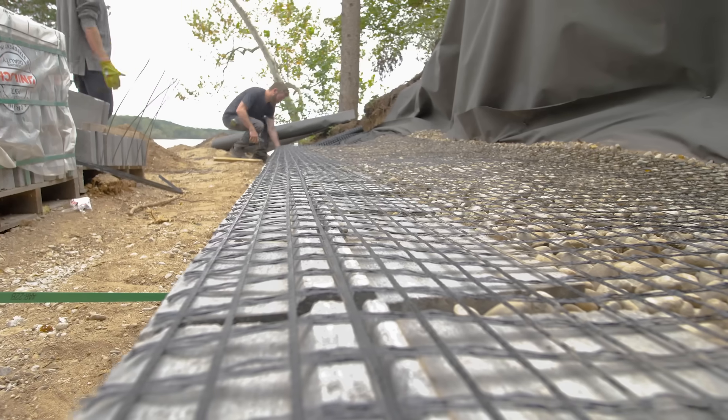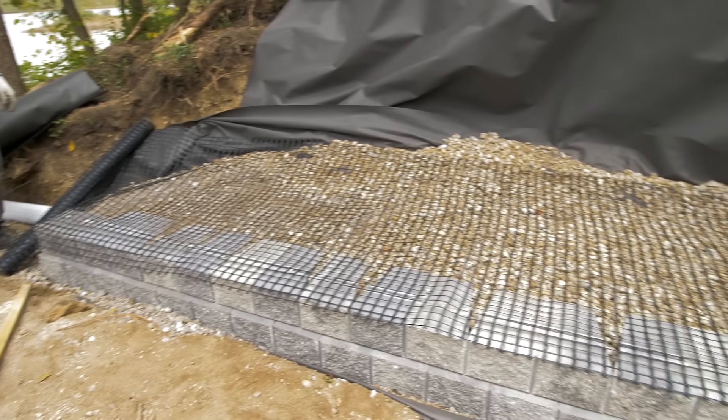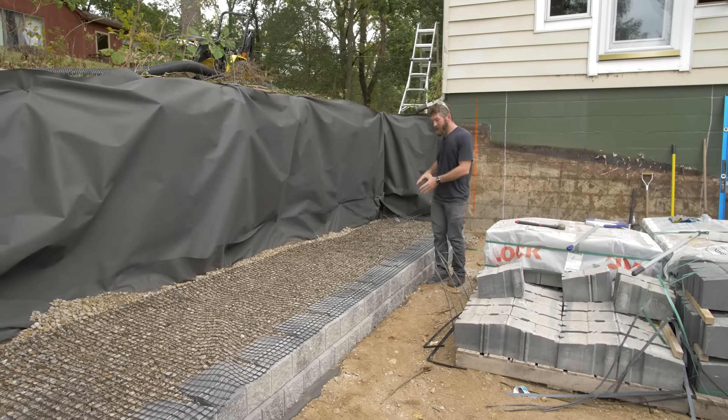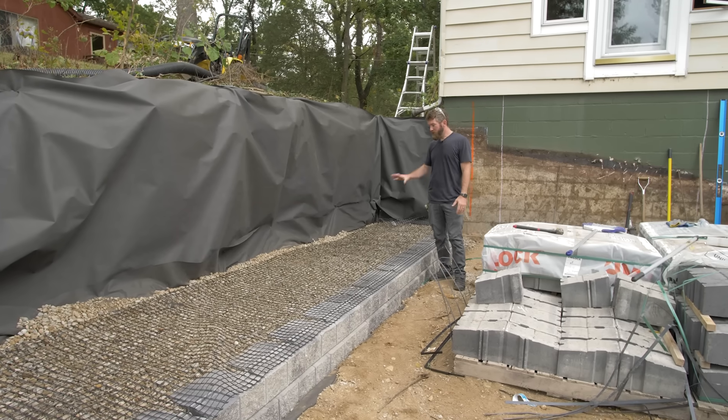We laid in our perforated drain pipe. The first course is going to be buried, the second course is technically our first course above grade, and then we backfilled it with drainage stone.